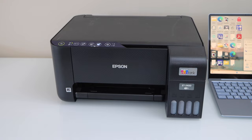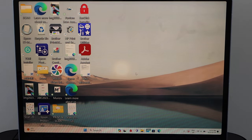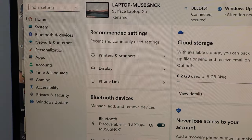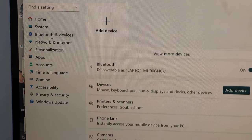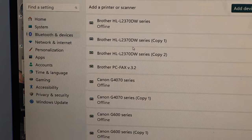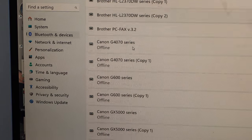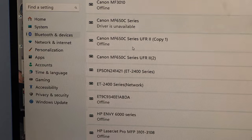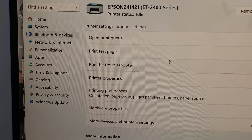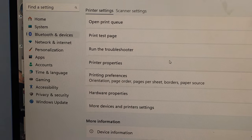Now go to your laptop. For power cleaning you have to connect your printer with the laptop. Go to the Start button, click on Settings, select Bluetooth and Devices, then click on Printers and Scanners. Once your printer is available in the laptop, scroll down and look for the Epson printer and click on it.